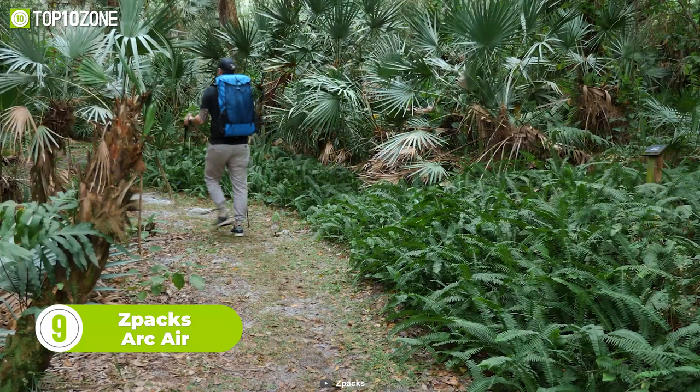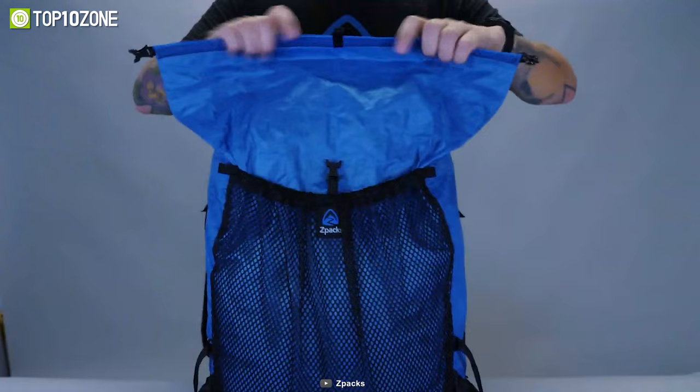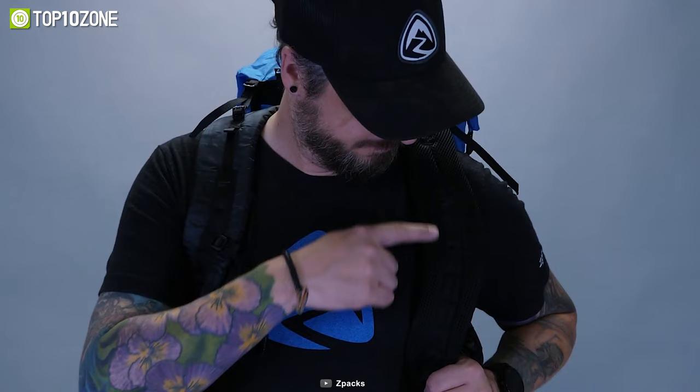This is the Z-Pax Arc Air, an ultralight backpack designed for long-distance enthusiast hikers. It comes with enough space for all your gear and essentials. The air gap helps keep your bag cool while preventing items from rubbing. It's crafted with dynamo-composite fabric, making the pack highly water-resistant. It also has a Velcro closure and roll top closure straps that allow it to compress the top of the pack, while the large stretchy center pockets provide easy access to your gear on the move.